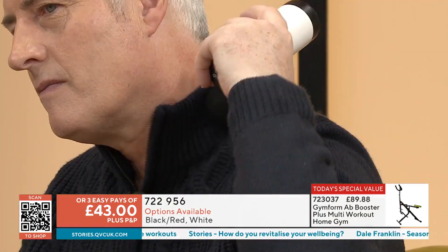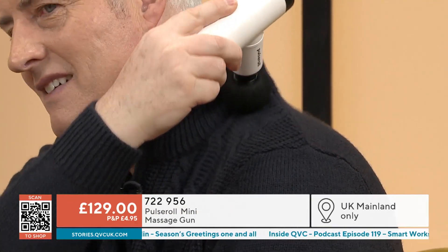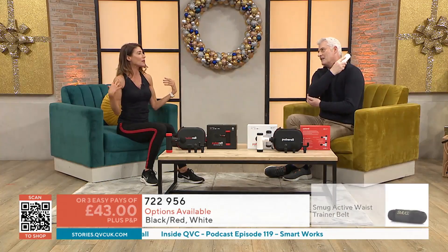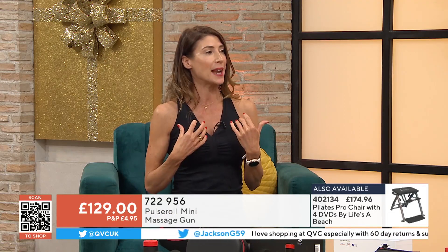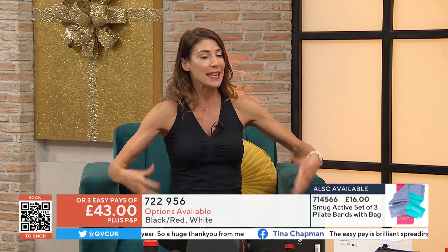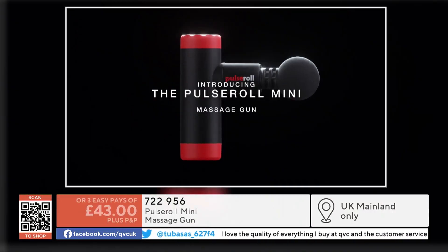A lot of people start the day relaxed and by the end of the day their shoulders are up because they've been commuting and on the phone. Doing this in the evening is part of your wellbeing routine — maybe you're ditching the wine in the new year. Use this, relax, take a bath and you'll find you have such a good night's sleep. And if you've been working out or got back into running, that delayed onset muscle soreness is going to be released by working out the lactic acid.